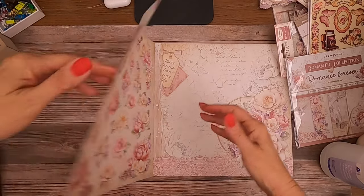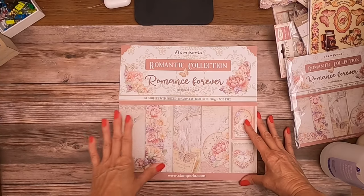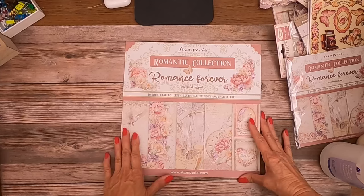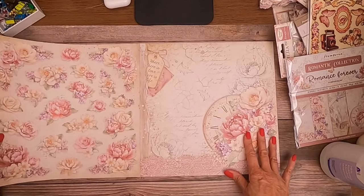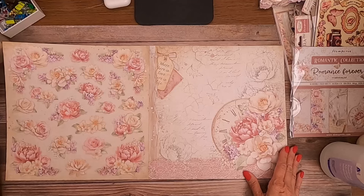Hey everyone, it's Daphne from Scrap and Create, and I'm going to share with you the Stamperia Romantic collection that was recently released and is now in stock. The collection is called 'Romance Forever.' This is the 12x12 double-faced sheets — it comes with the core designs and does not have a background. The Romance collections don't carry a background.